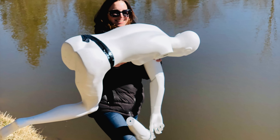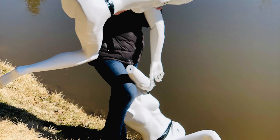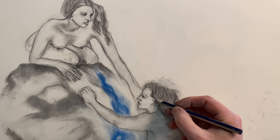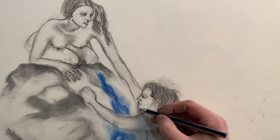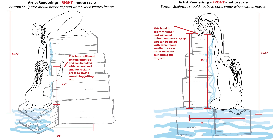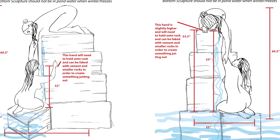This sculpture commission began with me almost falling into a pond while holding some mannequins. We really needed an idea of scale at the site before proceeding with drawings and digitized plans.